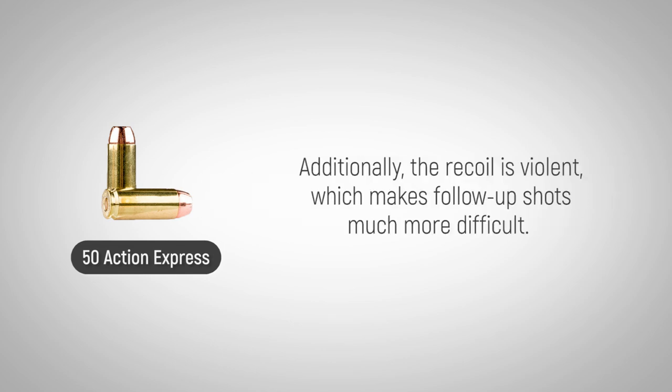Additionally, the recoil is violent, which makes follow-up shots much more difficult.